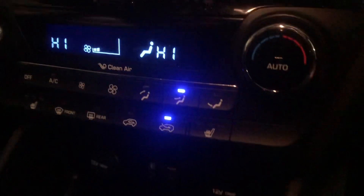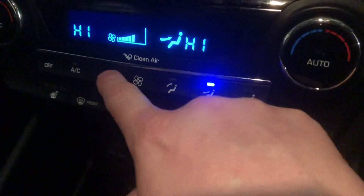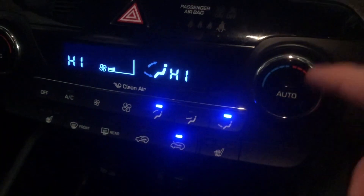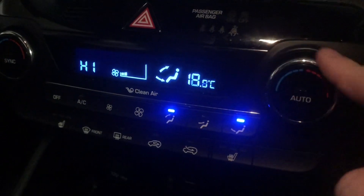Down here you've got your air conditioning and heated seat controls. Heat seat's here, air conditioning here, fan speed's here, and directions here. This one's got dual climate control, so if you like it cold and your partner likes it warm, you can adjust it like so.